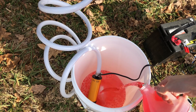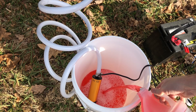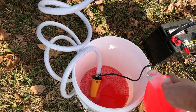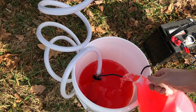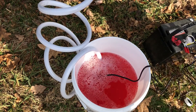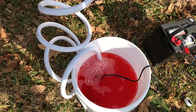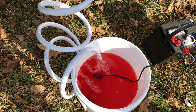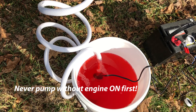Now it's time for antifreeze. I'm using a five-gallon bucket, but you could also just cut the tops off the canisters and put the pump right into them, though that's only about a gallon and a half at a time. Hopefully by the time this 4.5-gallon bucket drains, we can see pink coming out the other side. Never start pumping into your jet ski until it is on — you can actually ruin the engine that way. Turn the jet ski on before you activate the pump switch.